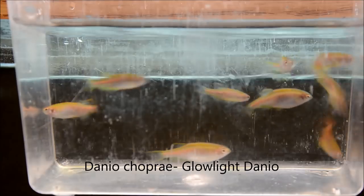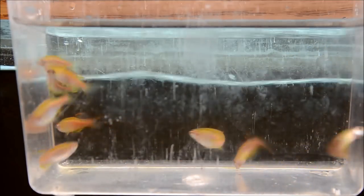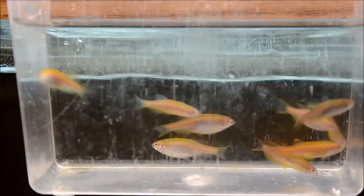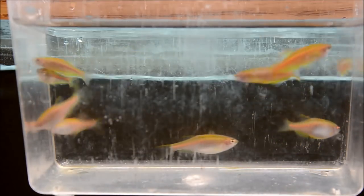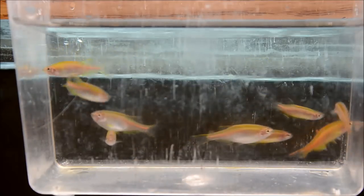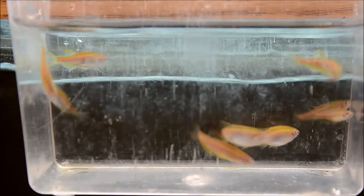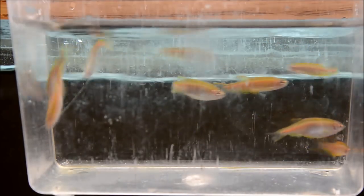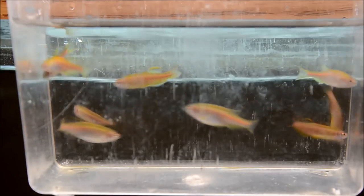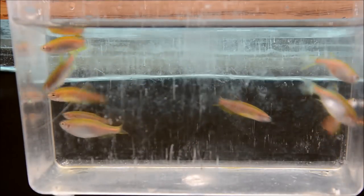These are Danio choprae, or the Glow Light Danio, and I find them to be absolutely phenomenal fish. They're a bit larger than some of the others I work with, but their colors outside just intensify like crazy — and they keep that when you move them back inside. As you can see with these guys, some are noticeably slimmer — those are the males — and the females are extremely broad-bodied. These guys historically do super well outside.